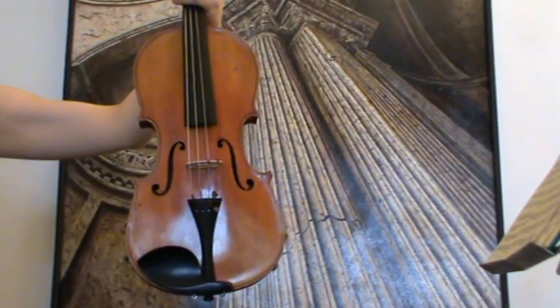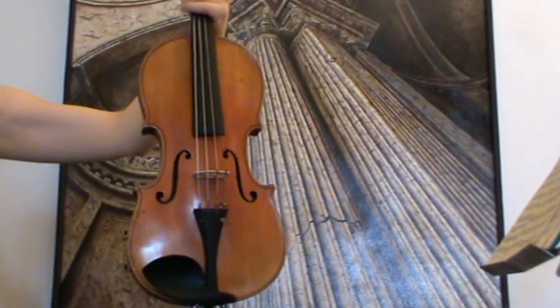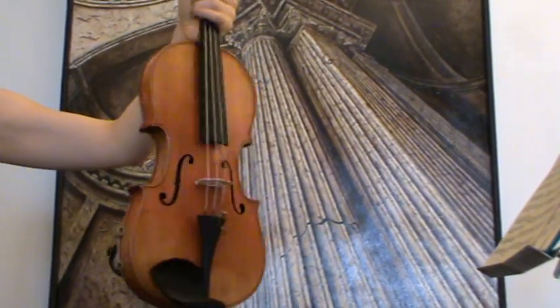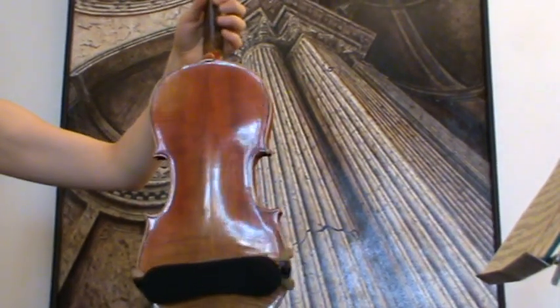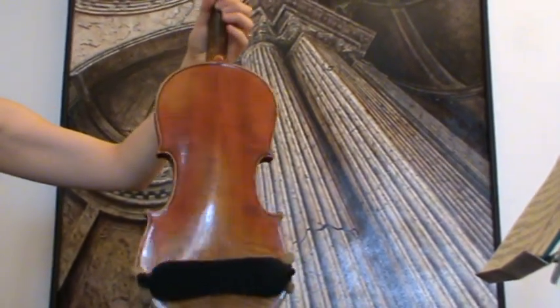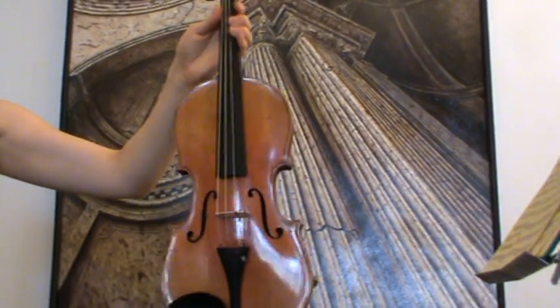Here we have a final Czech violin, August Jindl. It has a medium to narrow grained spruce front and a two-piece flamed maple back. The pegs, fingerboard, chinrest and tailpiece are ebony.